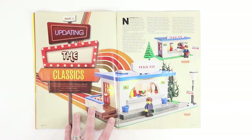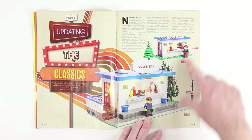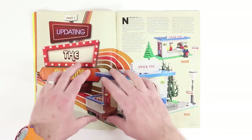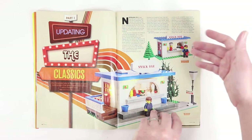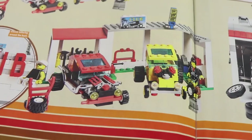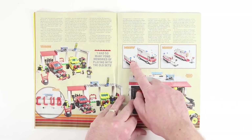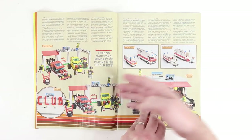This article is called 'Updating the Classics.' We've got an old snack bar set and an updated version. I like what they've done with the minifig — a similar look with brown hair and a blue shirt, turned into a guy with shaggy brown hair and a blue plaid button-up shirt — same color scheme but with a neat little wood deck on the side. There's also a hot rod club redo and an ambulance update, each capturing the same theme and look but with a fresh, updated style.